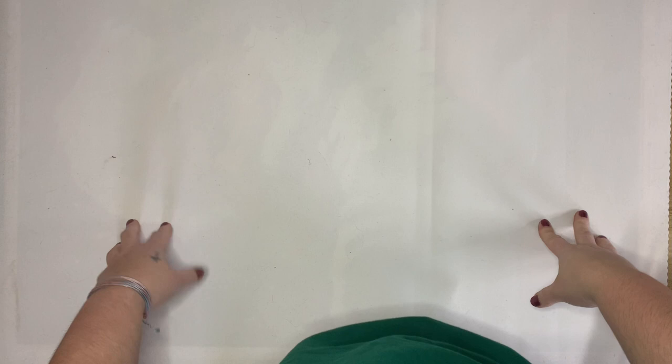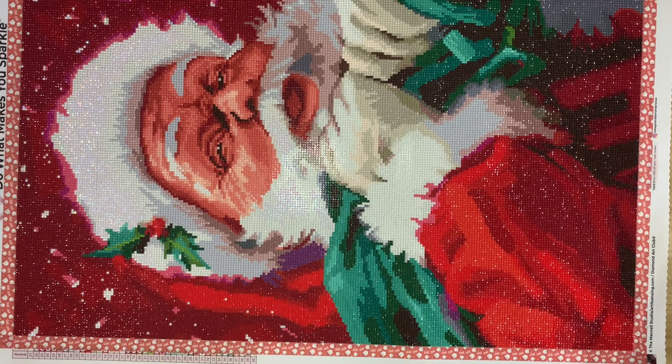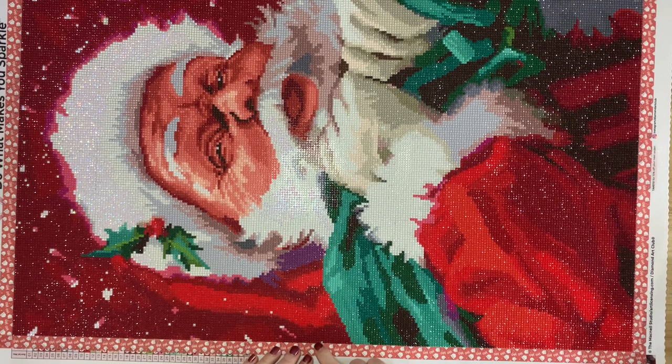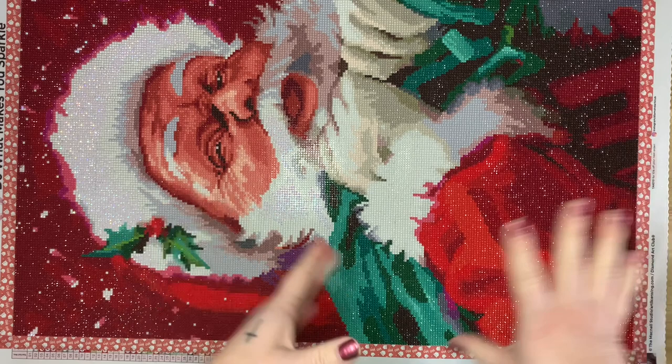Hi everyone, welcome back to my channel. Today I'm here with a poster view — I apologize for the back of the canvas, I have two cats and their hair gets everywhere. I am reviewing Santa Face from Diamond Art Club and the McNeil Studio. This is a 51 by 71 round drill canvas with 40 colors and one AB diamond. I just realized I lost a diamond here.